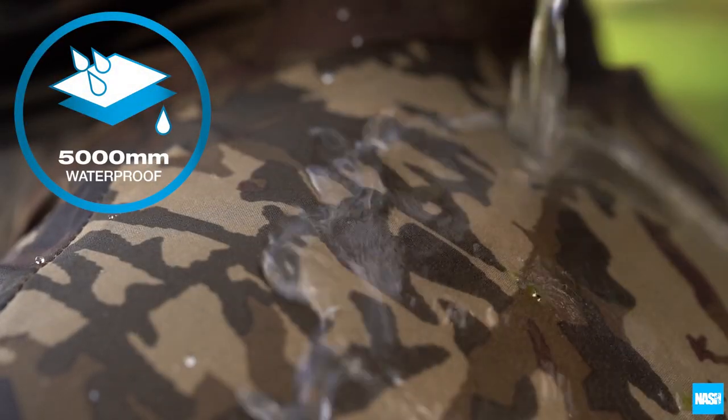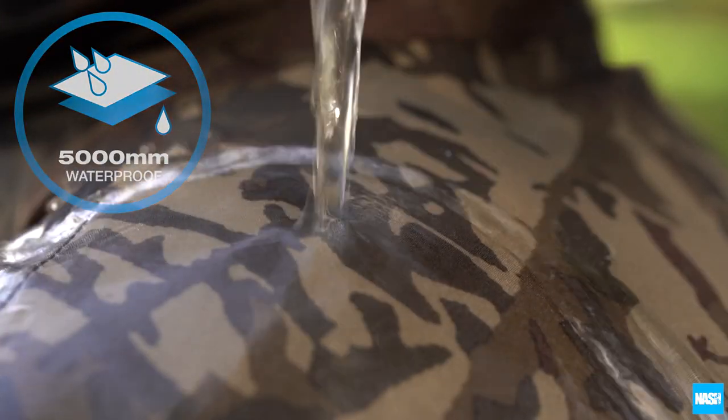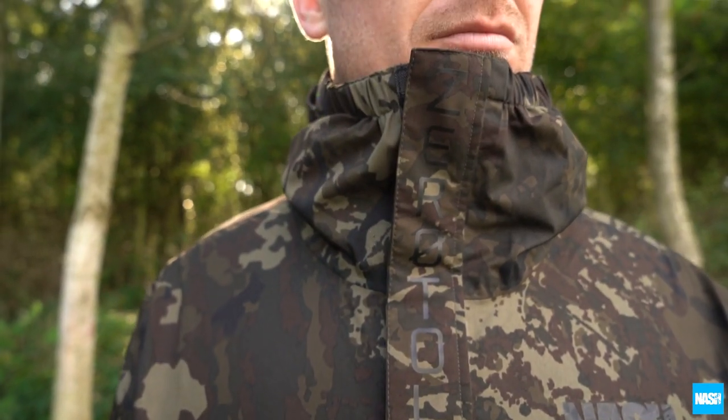With 5000mm hydrostatic head performance, plus a high neck, half-face protection and a peak stiff hood, the ZT Smock keeps you dry even in the worst of weather.